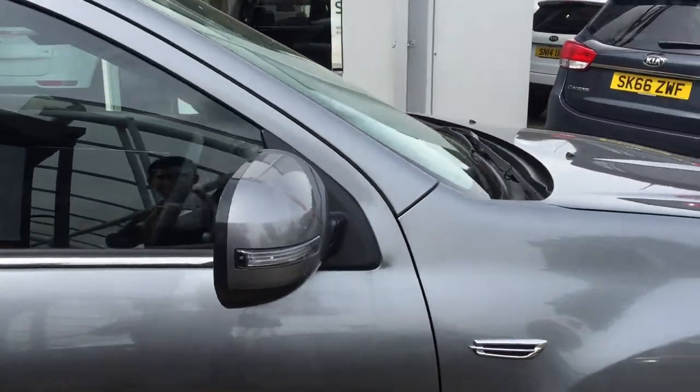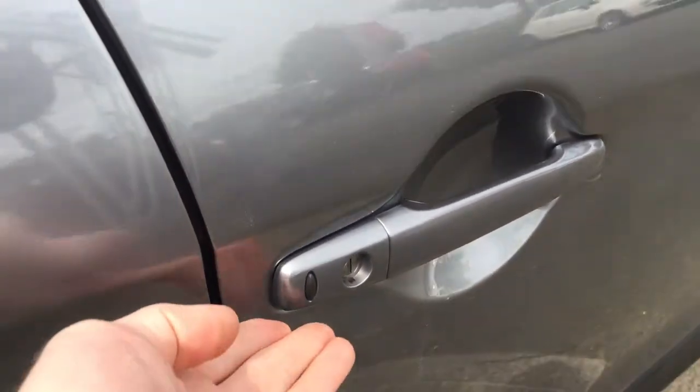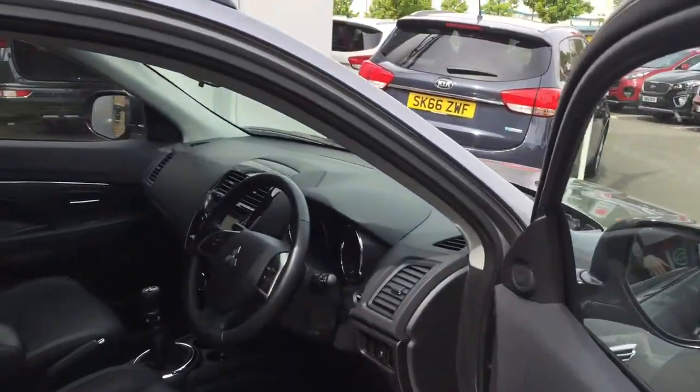Electric folding mirrors are standard on this model along with keyless entry, so if you have the keys in your pocket, push the button at the side or click the central locking and it will allow access to the cabin.